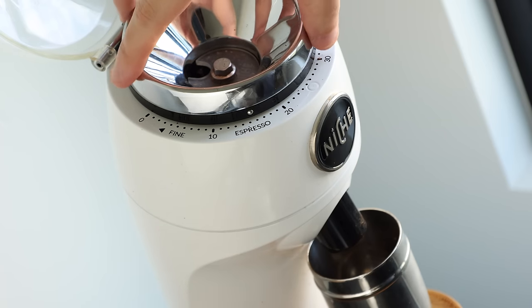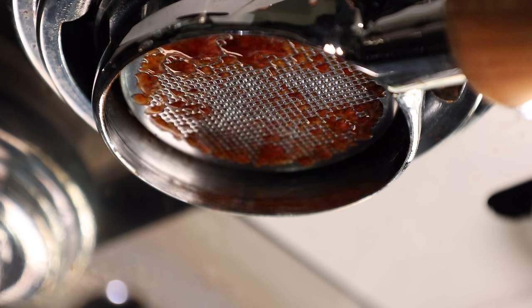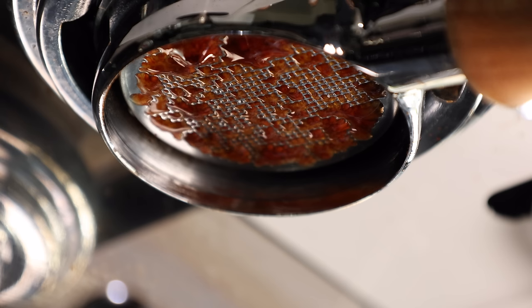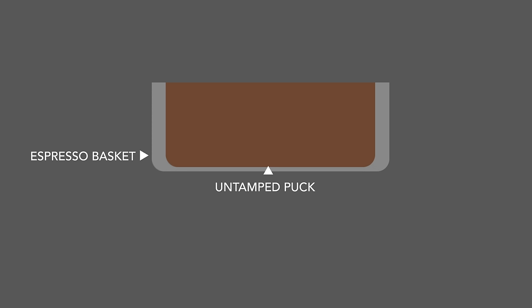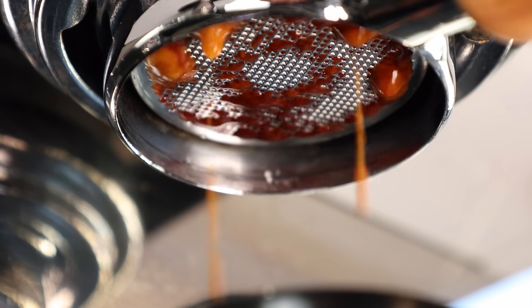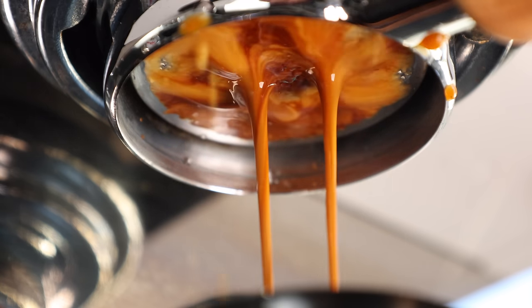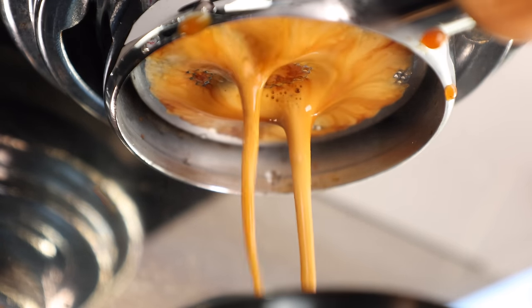In my experience, grinding finer alone won't get you there. It only increases the likelihood of choking your flow, clogging your basket, and inconsistency shot to shot. On the other side, consider what happens to an untamped or overfilled basket. Without that headspace on top, it risks not only an uneven compression from the shower screen above, but also an uneven application of water — as the coffee touching the screen will immediately allow water to pass through uncontrolled, resulting in channels that bypass extracting all of the coffee in the basket.